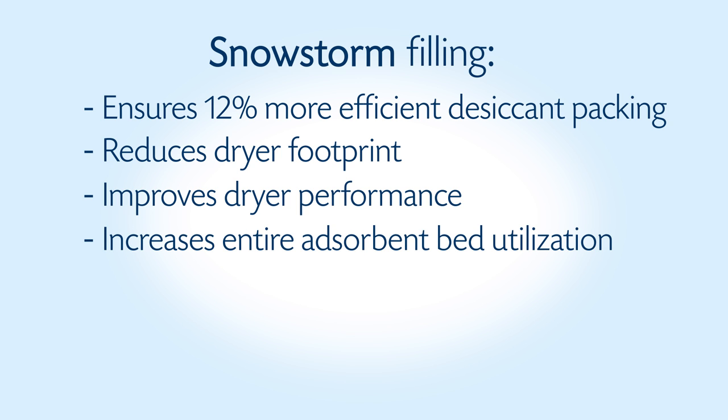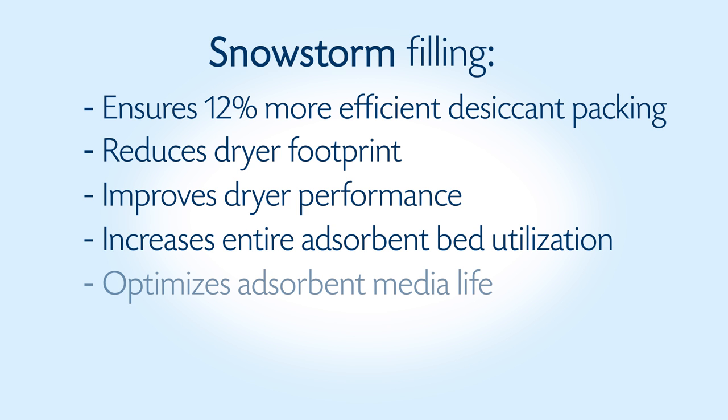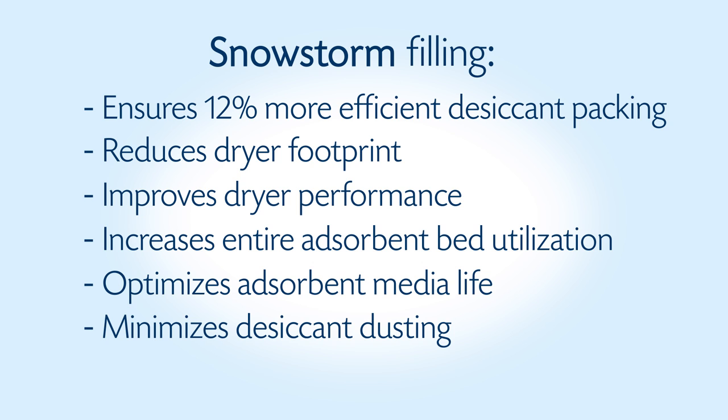Snowstorm filling also increases entire adsorbent bed utilization, optimizes adsorbent media life since limited vibrational attrition takes place at tower switchover, minimizes desiccant dusting, and eliminates fluidization since stainless steel support mesh is fitted at both ends of the adsorption bed.